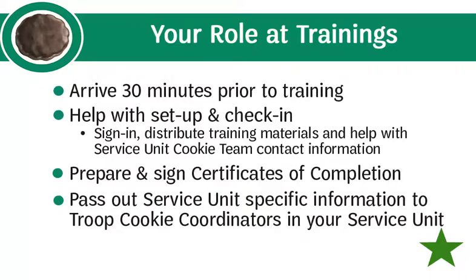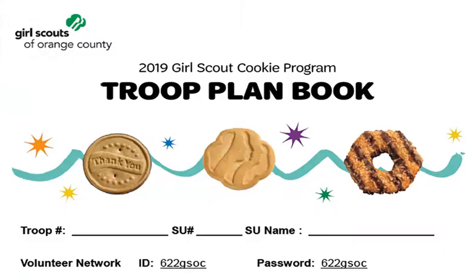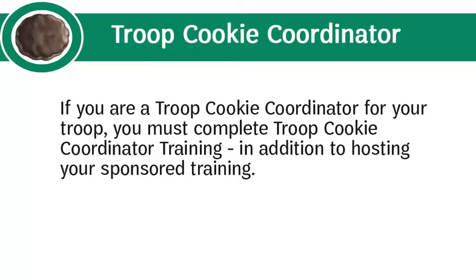Troop cookie coordinator trainings will begin promptly, so please encourage late arrivals to check in quickly and quietly. While the training is in progress, you will prepare and sign certificates of completion so attendees are ready to leave as soon as it wraps up. After the training, pass out service unit-specific information and stay to help clean up and answer questions. We recommend reviewing the troop plan book online and completing the online troop cookie coordinator training so you can assist volunteers. If you are also a troop cookie coordinator for your troop, you must complete that training in addition to hosting your sponsored training.